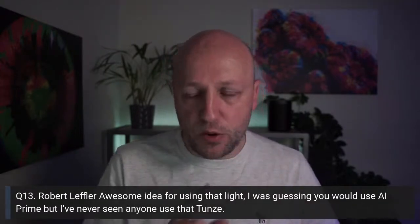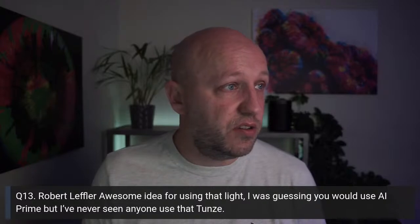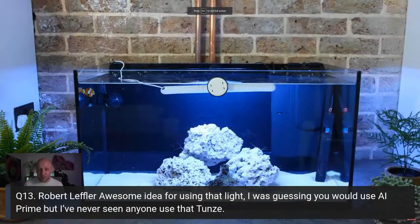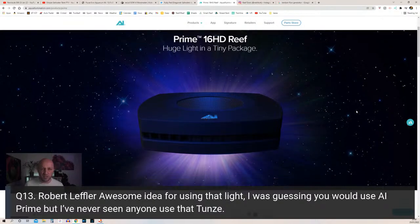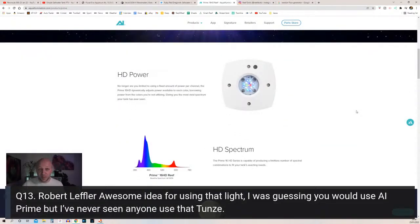Robert Leffler says he was guessing I'd use an AI Prime but has never seen anyone using that Tunze. The light I used was a Tunze 8811 — also called the Marine Eco Chic — a really good little light made by a German brand. The reason I didn't go for something better like an AI Prime, which is undeniably superior in just about every way, is that it's 250 pounds versus 60 pounds for the Tunze. Putting an AI Prime on this setup would have roughly doubled the total cost of the tank just from the light alone.